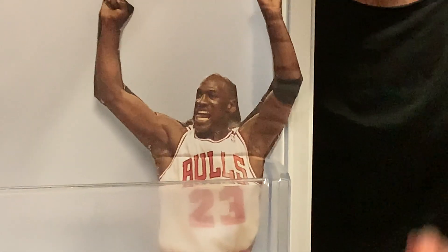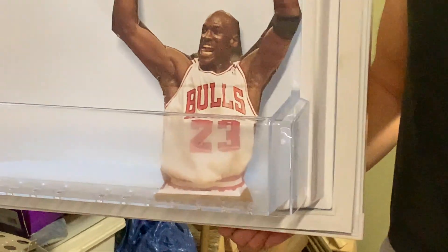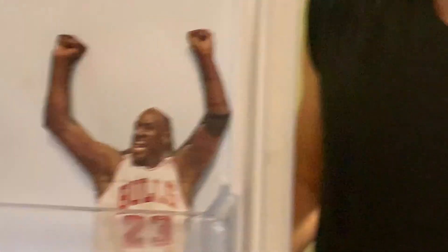Nate made a cardboard cutout of Michael Jordan? Oh, so that's where all the cereal boxes went. Have any words of wisdom, Mike? Did I get the actual Michael Jordan to appear at the opening ceremony of this year's Natelympics? No, no I did not. That was a cardboard cutout, and not a life-size one at that. But you know, maybe Michael Jordan will see this video and decide he wants to appear at next year's Natelympics instead.